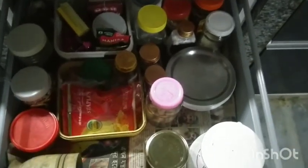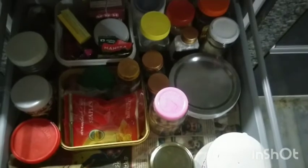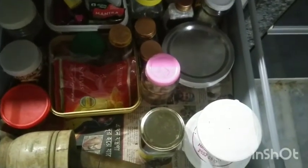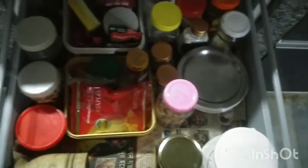The second medium drawer has some masala items and lots of miscellaneous small-quantity items — things like badam, masalas, and similar things. The third drawer is my plate rack where I keep all my plates, mainly all steel plates.